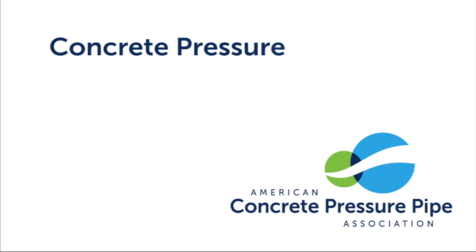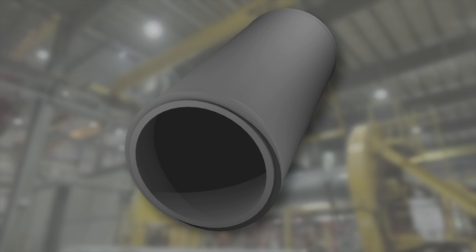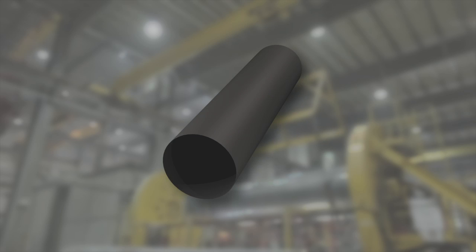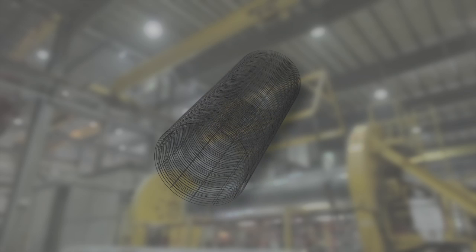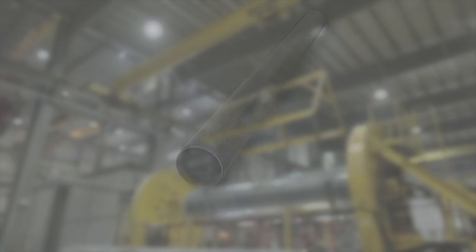ACPPA members produce the four types of concrete pressure pipe presented in this video. C300, or reinforced concrete cylinder pipe, consists of a steel cylinder, steel reinforcement or cages, and concrete. C301, or pre-stressed concrete cylinder pipe, includes a steel cylinder lined with or embedded in concrete, pre-stressing wire, and a mortar coating. C302, or reinforced concrete pressure pipe, contains steel reinforcement or cages and concrete. C303, or bar-wrapped concrete pressure pipe, features a steel cylinder with a mortar lining, a bar-wrapped exterior, and a mortar coating.